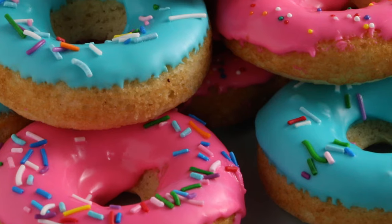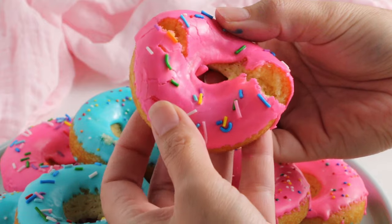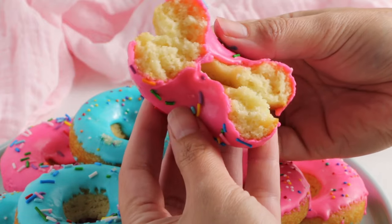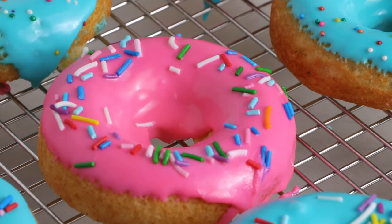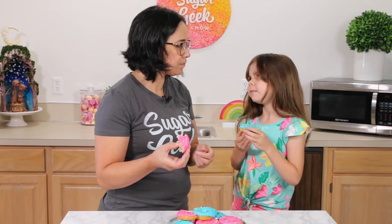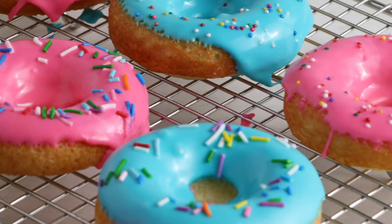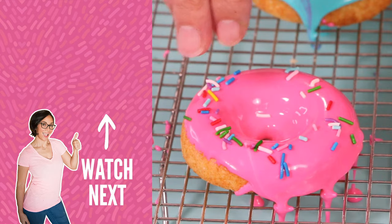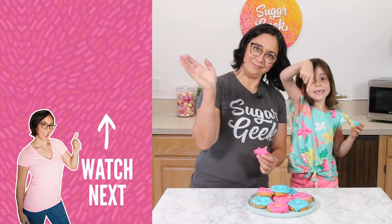So soft. That nutmeg definitely gives it that classic cake donut flavor. It is incredibly soft, much softer than the fried donuts. It literally just tastes like a piece of cake. If I had to make a bunch of donuts for something, this is the recipe I would use. Do you like these better? You like the fried donuts better? Both — they're both really good. Well, that's it guys. That's how you make an easy baked cake donut with colored glaze frosting. I'm Liz Merrick and I'll see you guys next week. Don't forget to hit the subscribe button.